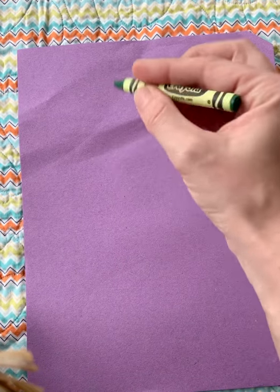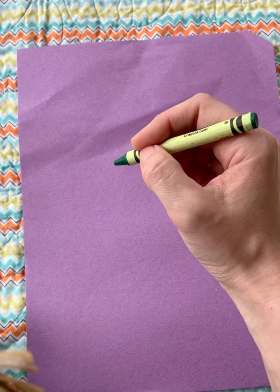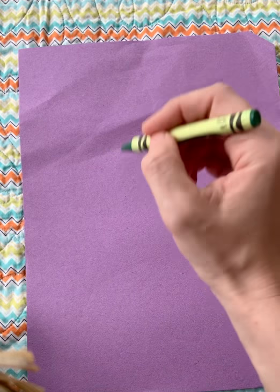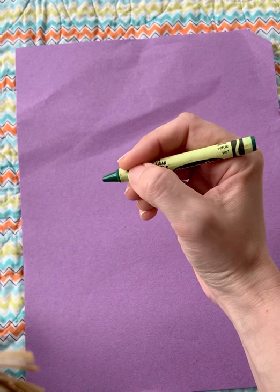Pick a bake crayon, pick a bake crayon, this is easy to do. Pick a bake crayon, pick a bake crayon, I just tell my fingers what to do.